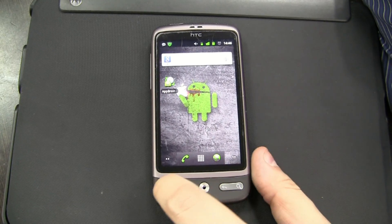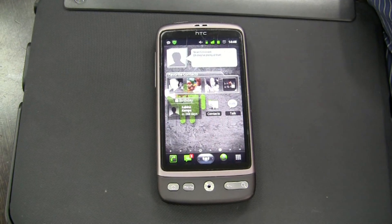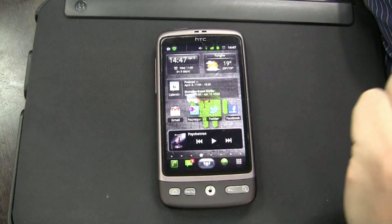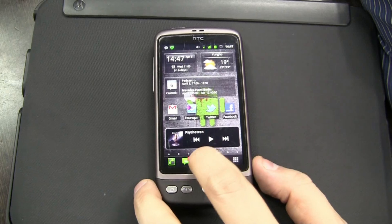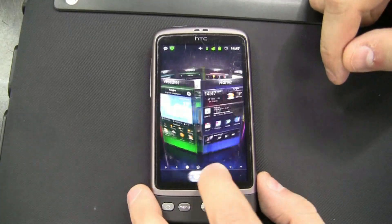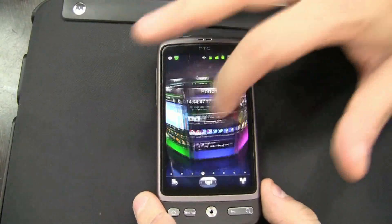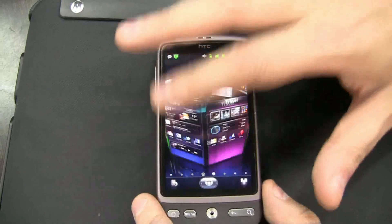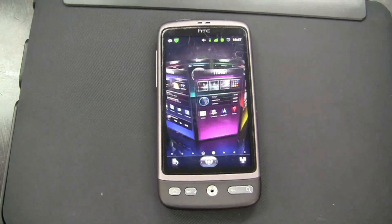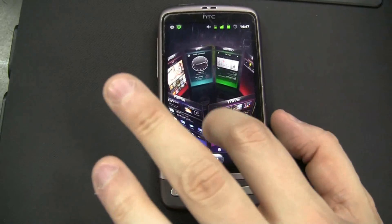But how about I show you a new launcher. This is called SPB3D Shell. The cool thing about this is, if you really want to show off some fancy 3D effects, take a look at this. That's pretty neat, and it's so smooth. This is a Qualcomm Snapdragon that is about one and a half years old — one gigahertz Snapdragon running Adreno 200. And I think that looks very decent.